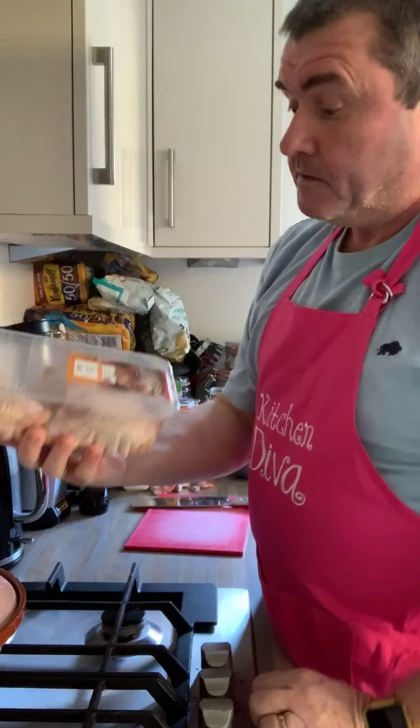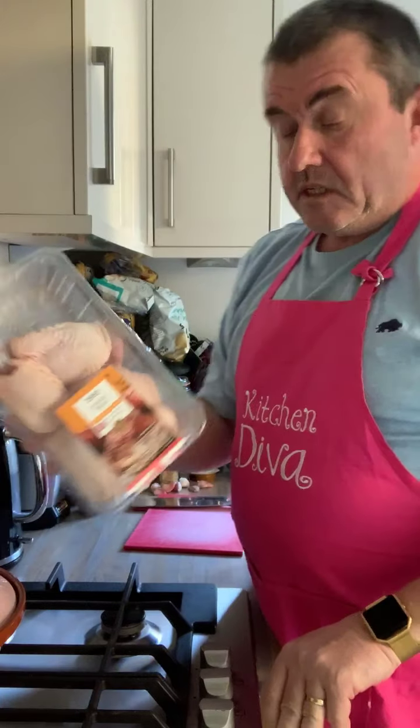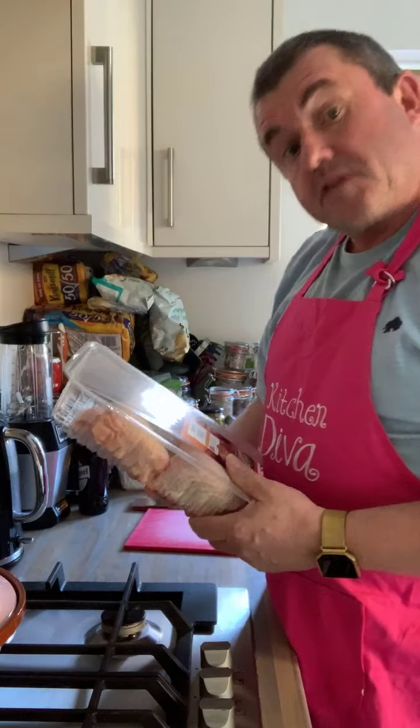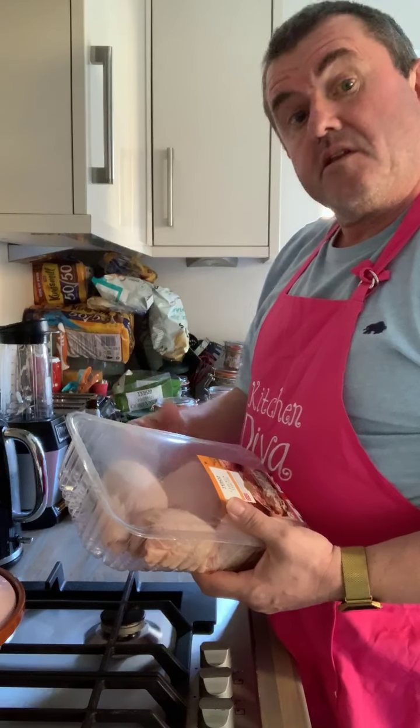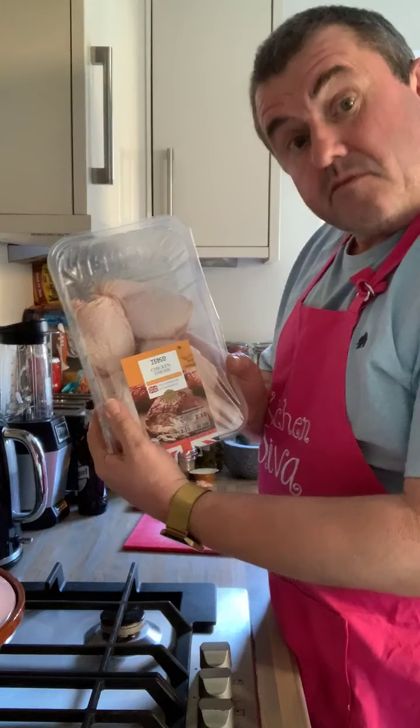Now these are with bone and skin on. When you come to eat it you've got to strip all that off. Sometimes I'll make it with filleted ones with no skin on. Tonight we've got a whole menu.